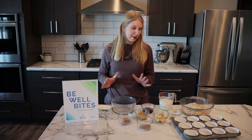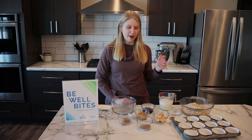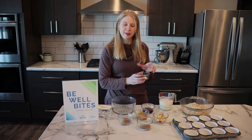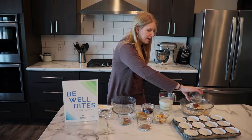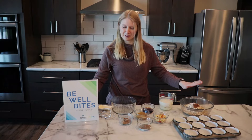So we have our dry ingredients. I have three cups of old-fashioned oatmeal, and I'm going to be adding a teaspoon of baking powder as well as a teaspoon of cinnamon. We're just going to let those dry ingredients hang out there for now.